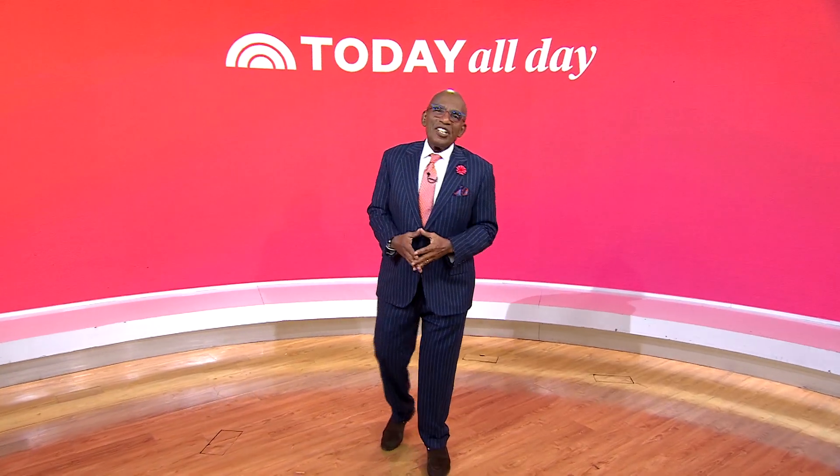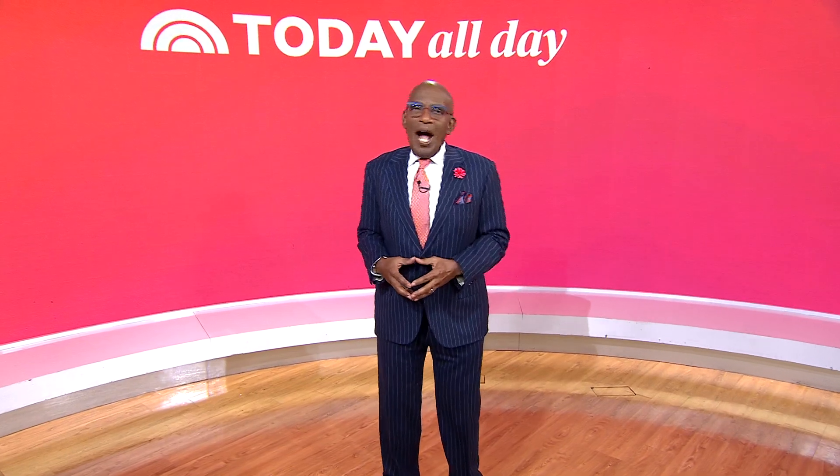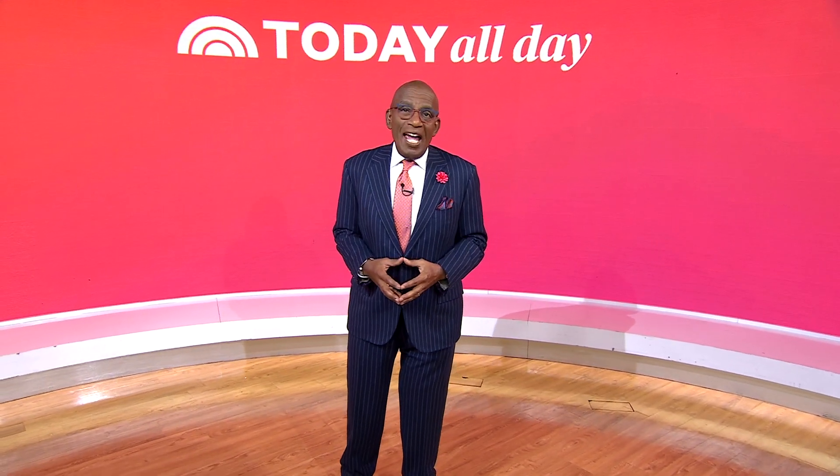Thanks for watching. Don't miss the Today Show every weekday at 11 a.m. Eastern, 8 Pacific on our streaming channel Today All Day. To watch, head to today.com/allday or click the link right here.